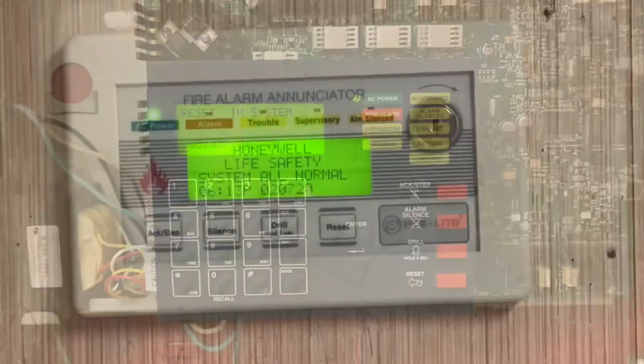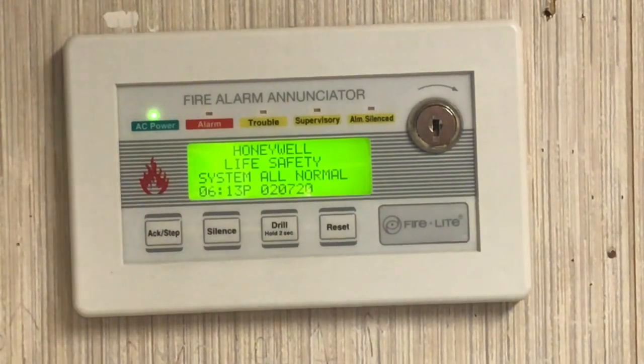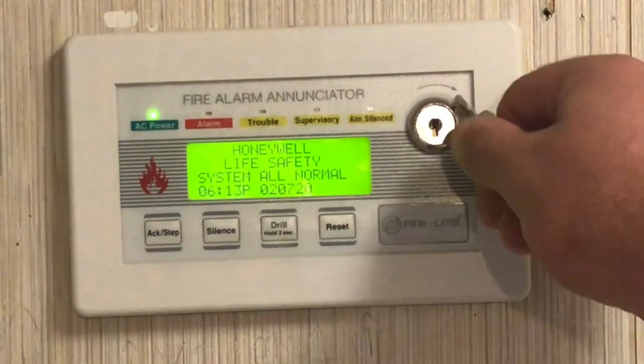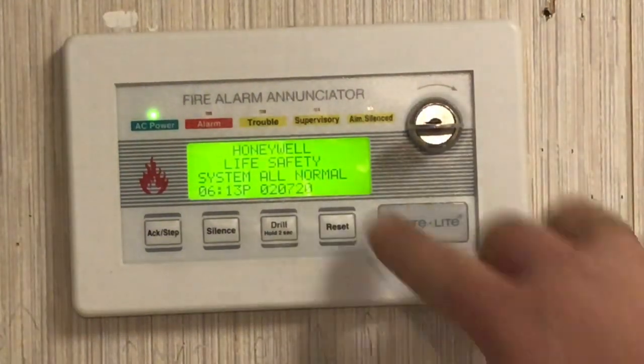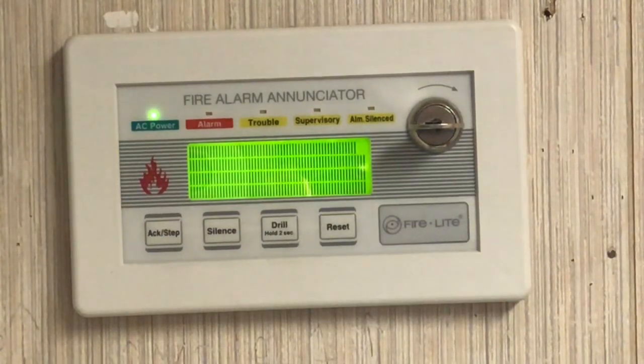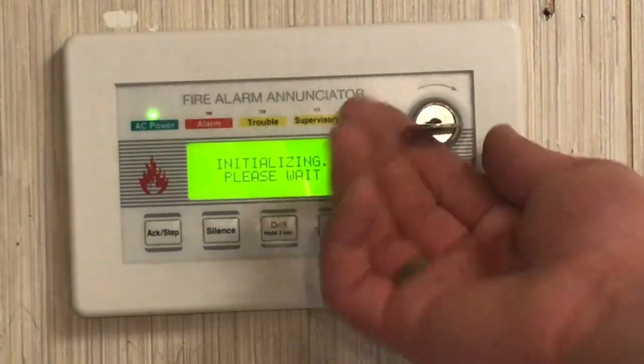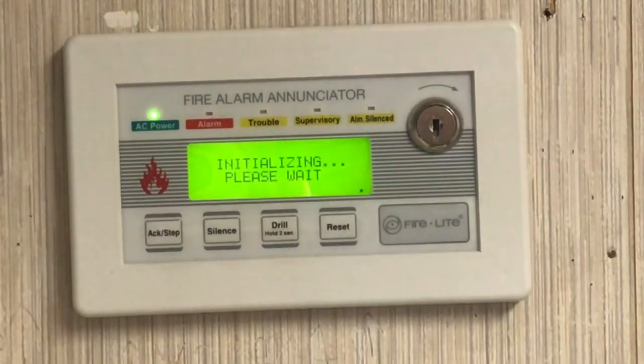Now it's time to test the enunciator. The AC power LED is illuminated and the LCD says the exact same thing as the main fire alarm control panel. We're going to put our key in the enunciator, turn it, and press Reset. We now know the enunciator works and is operating properly — reset in system — and now the system is initializing. Once you're done, take your key out. If you have any questions, please feel free to ask. Hope this video helped — talk to you soon.